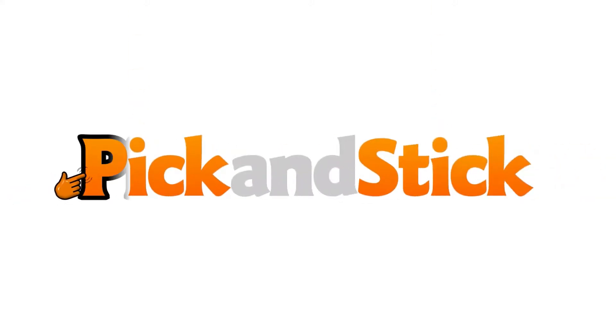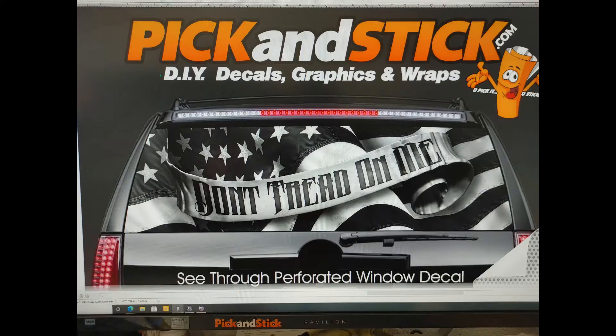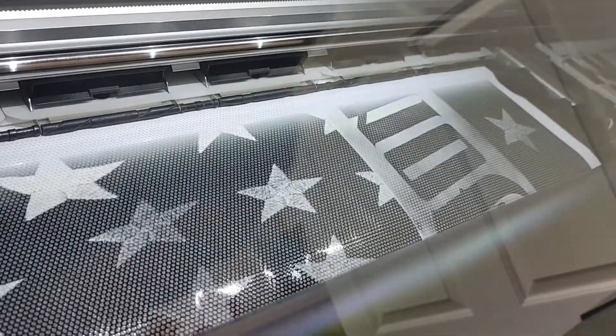Hey guys, this is Sean with pickandstick.com, where you pick it and you stick it. Today we're going to show you how to do a perforated back window install that we're making in-house.